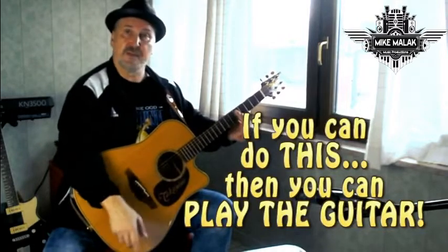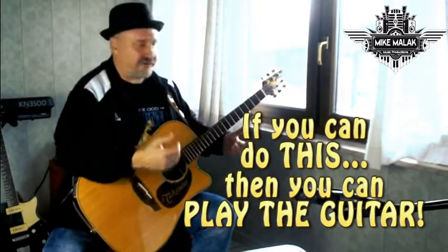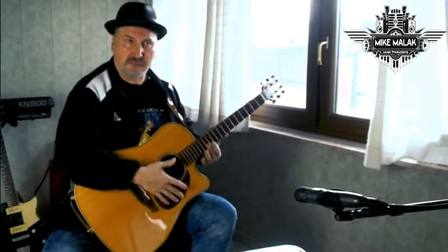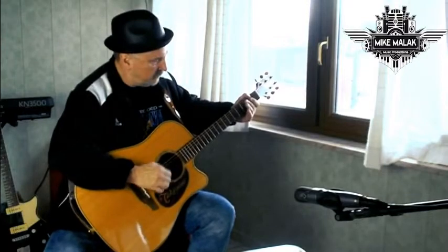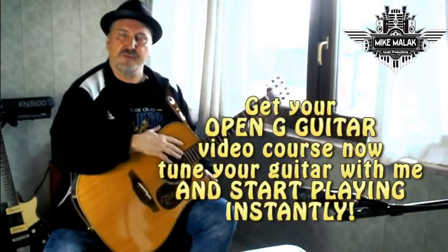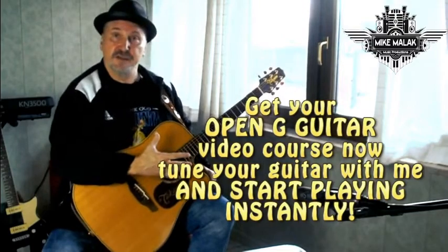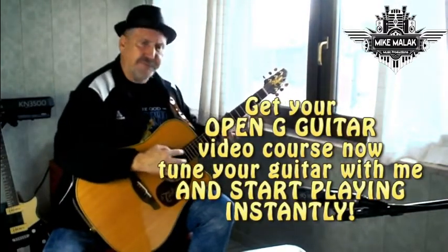If you can do this, you can play the guitar. Does this look complicated? No, of course not. And the only next step is you learn a few strumming patterns. Anyone can do that. I promise you, you will be able to play the guitar within a very, very short time. And even if you're an experienced guitar player, you will enjoy the many possibilities you can add to your guitar playing by using open G tuning, plus a few techniques that are really simple.